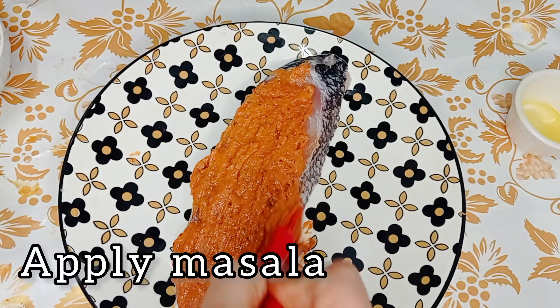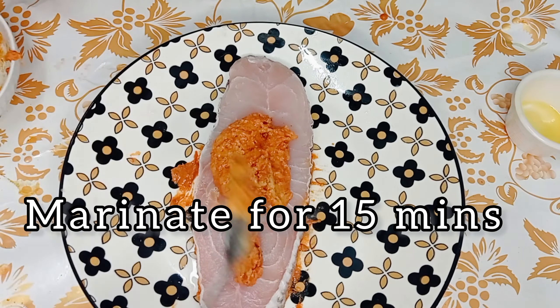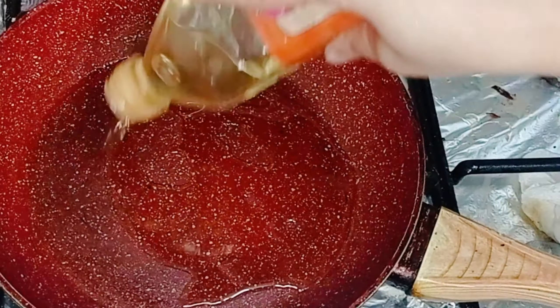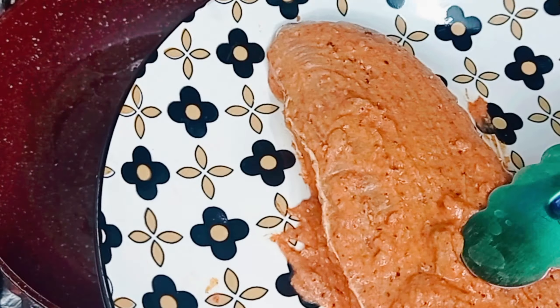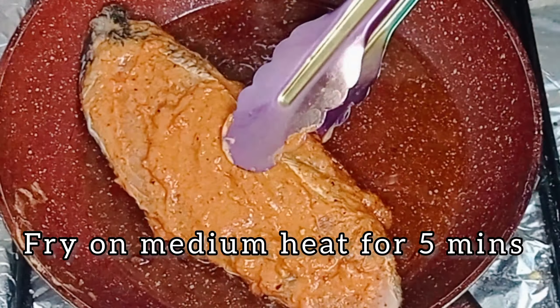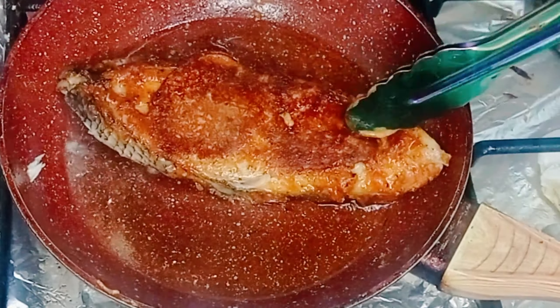Apply the masala to the fish — it's 200 grams of fish. Marinate for 15 minutes. Cook on medium heat for five minutes or until it changes color. Flip on both sides.